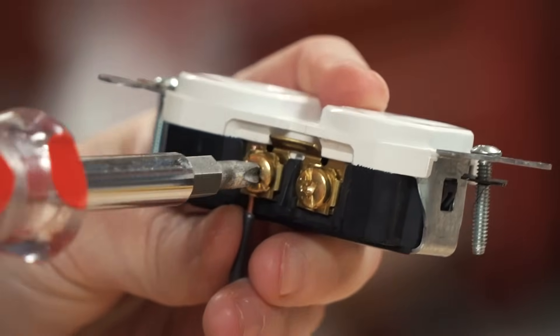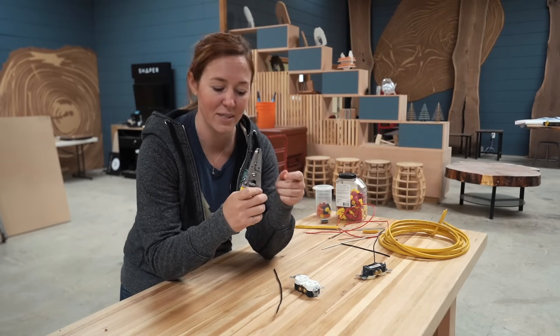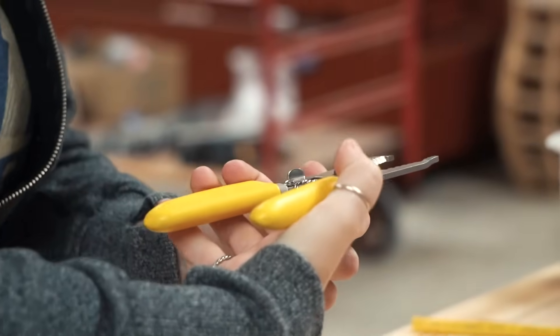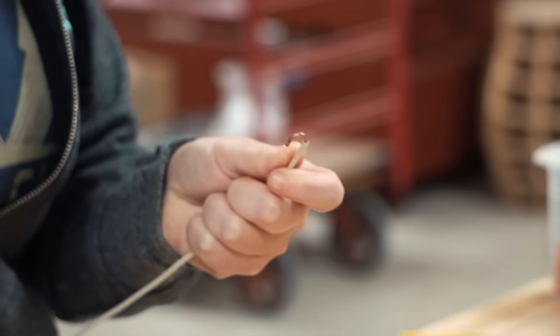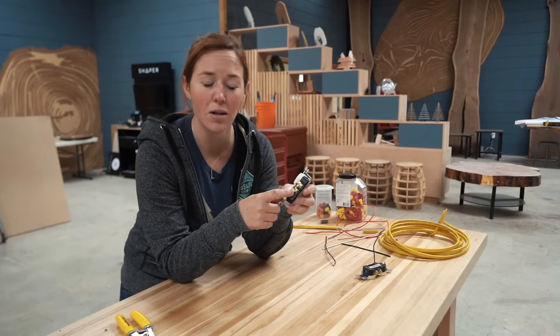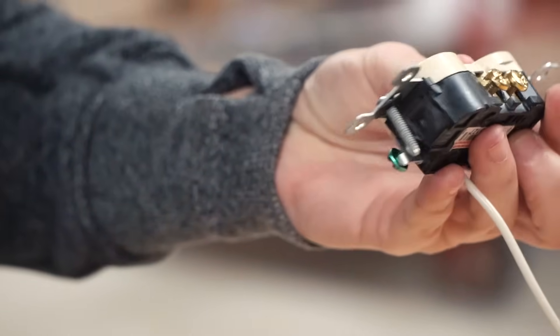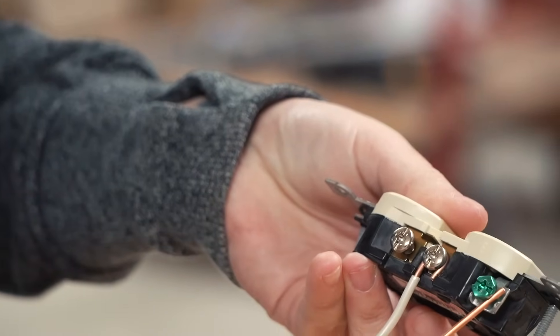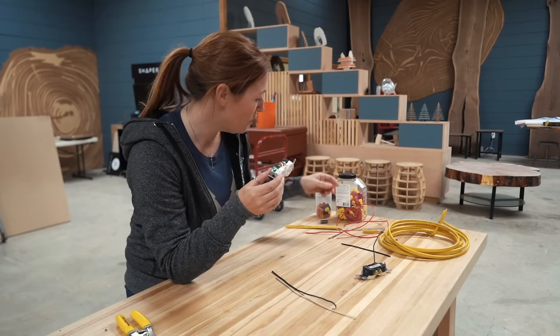If you are going to make a pigtail to go around the lug, most wire strippers have holes in the side to help form that loop — stab in your exposed end and turn it into a loop. As for color coding on the outlet: the gold side always goes to your power, which is your black wire; the silver side always goes to your neutral, which is your white wire; and green goes to ground.